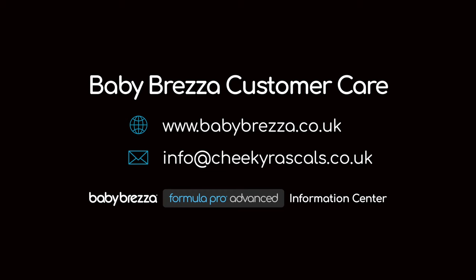For more helpful tips, visit our Formula Pro Advanced Information Centre or reach out to our customer service team.